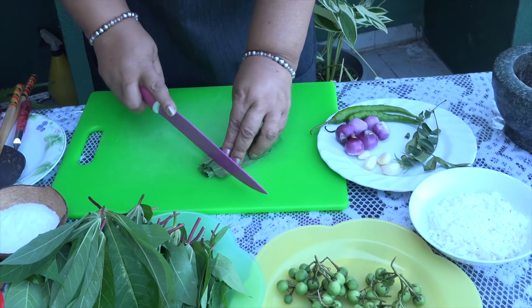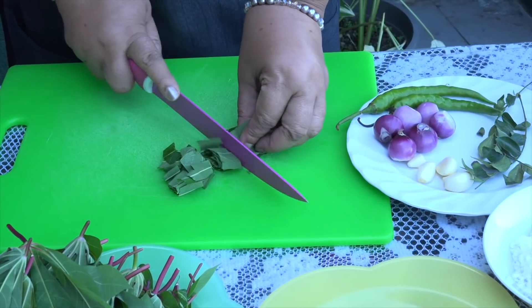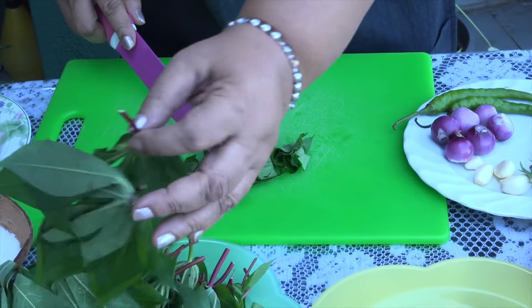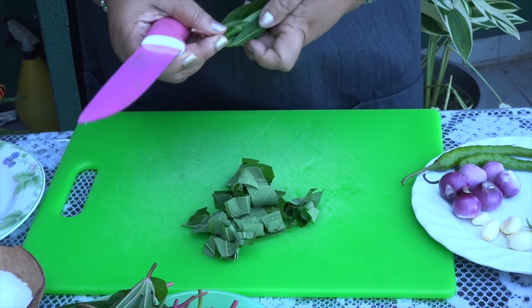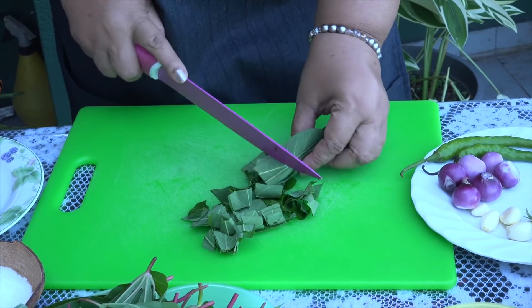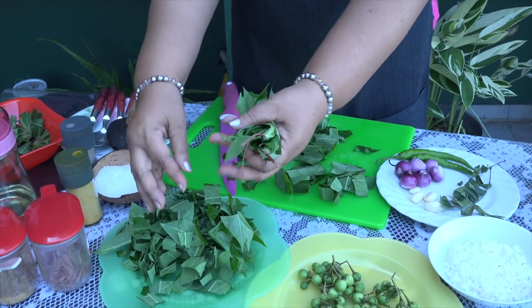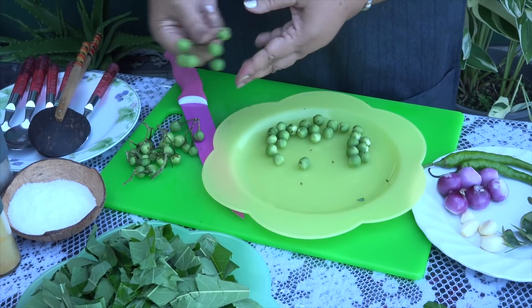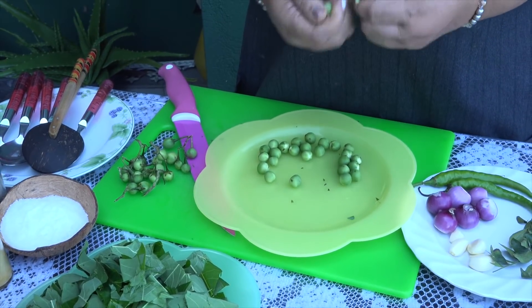I put it in a bowl. We will cut the pot. We will cook as well. The cut is made from the bottom.